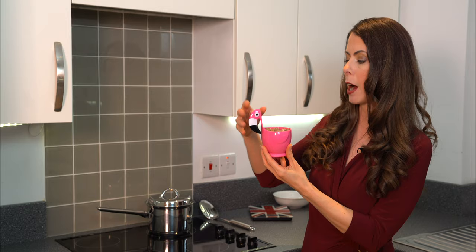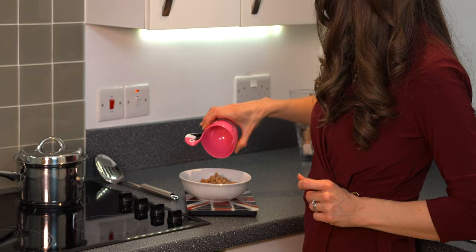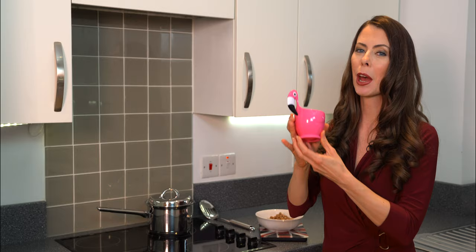I'm using one cup of uncooked pearls — I'll weigh it so you know approximately the weight, but this recipe is easy to do with just a measuring cup. That comes to about 167 grams. We're doing a one-to-five ratio: one cup of uncooked boba to five parts water. If you don't have a scale, don't worry — just use a measuring cup with the one-to-five ratio.